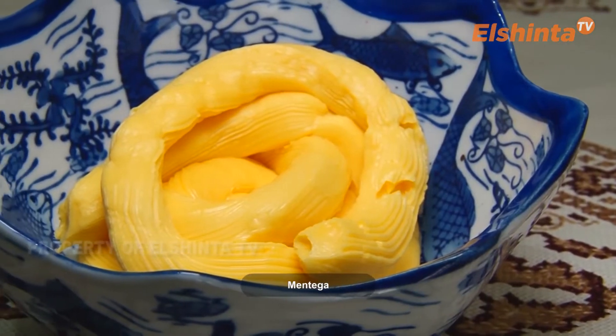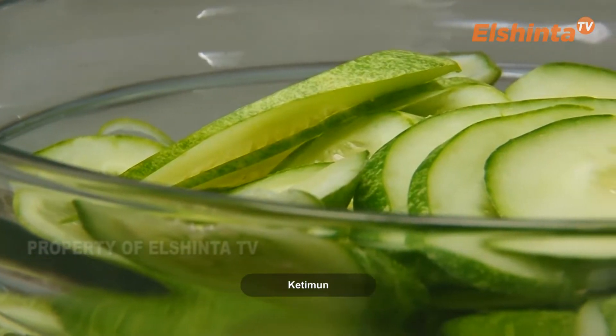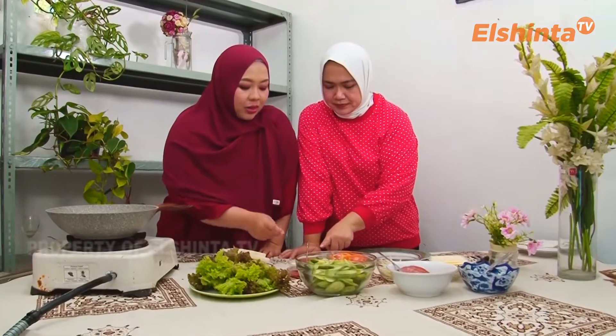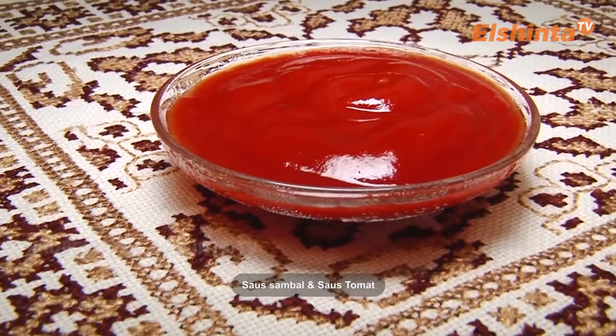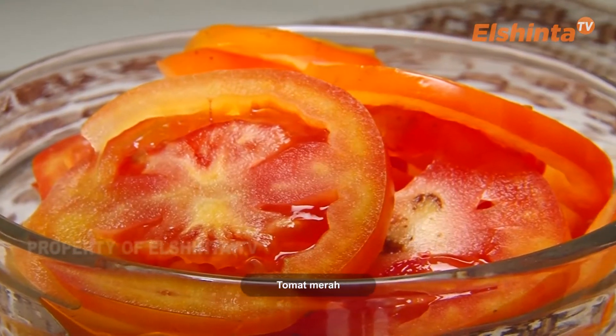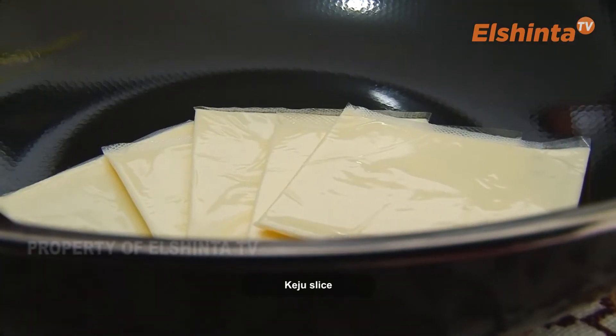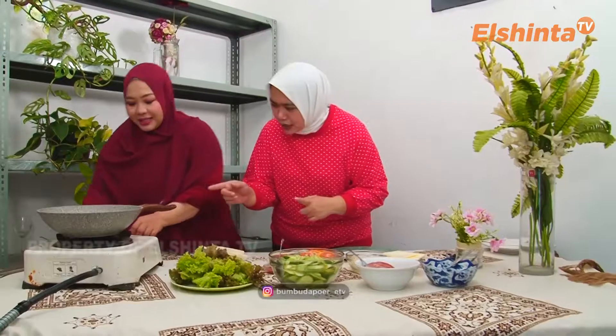Ada slice beef, timun, salada, roti tawar, saus sambal atau saus tomat, mayonnaise, tomat buah yang merah, ada bombay biar wangi, dan keju slice. Itu aja udah disebut semua. Dan kita akan cari tau gimana cara bikinnya. Biasanya kalau sandwich cuma ditumpuk-tumpuk aja, tapi katanya kalau Cemel enggak — ada yang digoreng gitu katanya ya. Oke kita cobain ya, kompornya aku nyalain boleh?